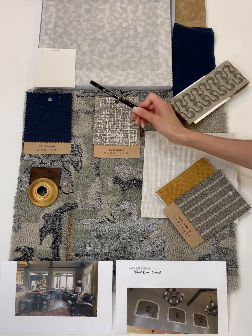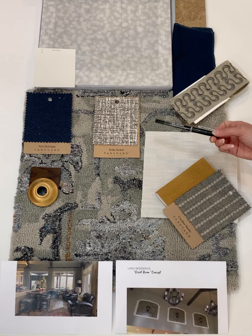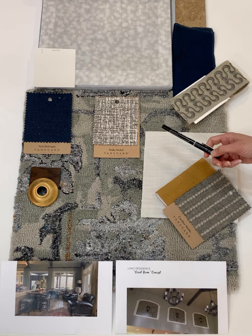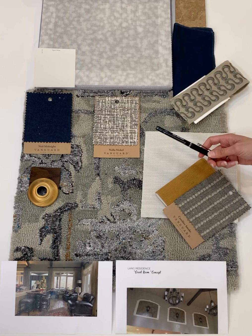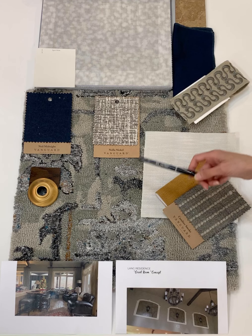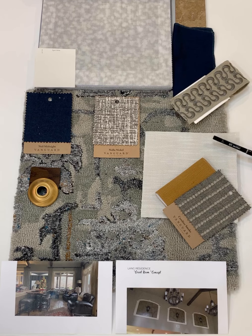I want to touch on this color once more. I'm thinking about this for the walls and all of the trim — so that's window casing and baseboard. And if we pursue the shiplap fireplace, it would also be painted this color. So we're lighter, but certainly not a stark white — we're still warm and cozy in our space. And there's your design concept for your great room.